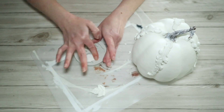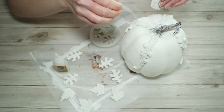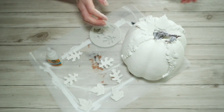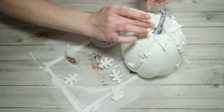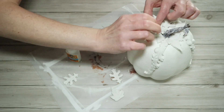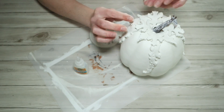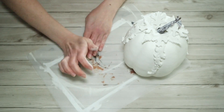I used some of my leaf molds and made a whole bunch of these to start with, just to see how many I would need. I'm using some gel super glue to attach all my little mold pieces to the top of my pumpkin. Once I did that first row of leaves around the top, I went back in with another little leaf shape and stacked those on top of the first layer, in between the two from the first layer.